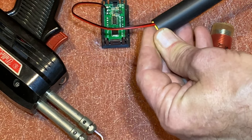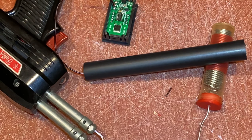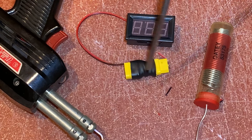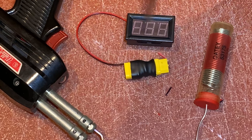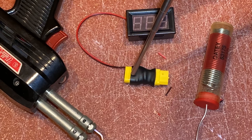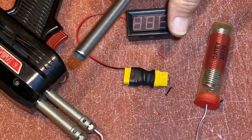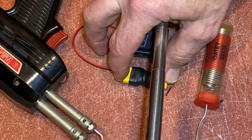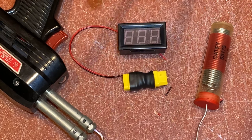Now I'm going to cut some heat shrink and heat shrink that on there so it'll be insulated. There you go — heat shrunk on the coupling. I can put this anywhere I want, and this is going to go inside my battery box. Now I've got a large voltage display — a baby boomer-sized display for the voltage.